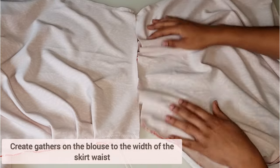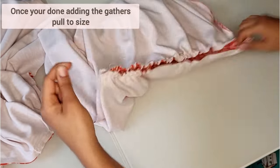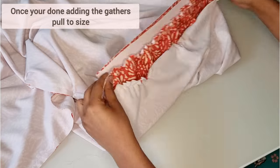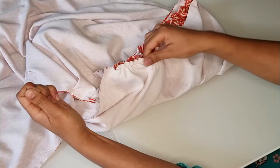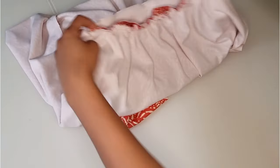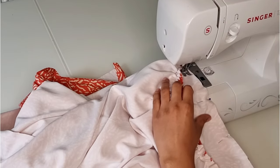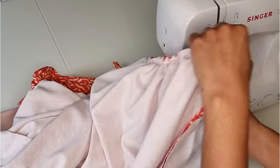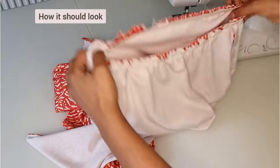We now need to create gathers on the blouse to match the width of the skirt. Once you've added the gathers, pull them to the waist of the skirt. Insert the blouse inside the skirt right sides together and pin around the waist. Once pinned, carefully zigzag stitch the two together — I double stitch around twice just to secure them in position.